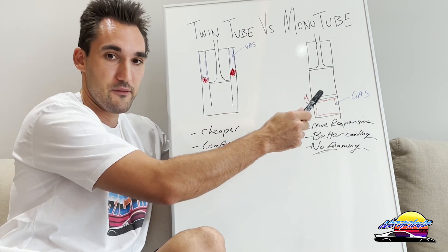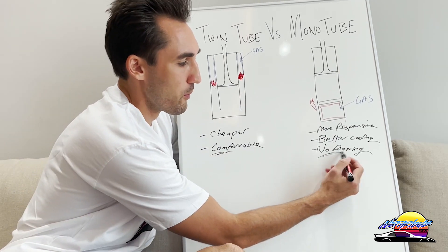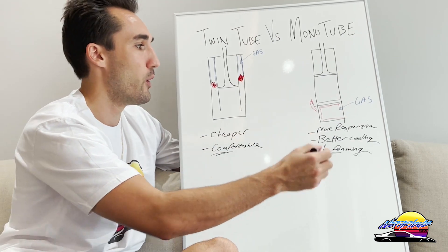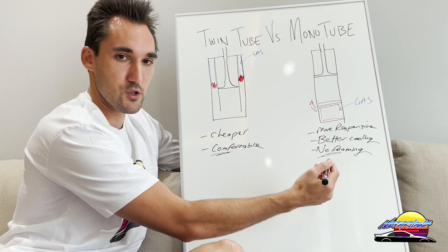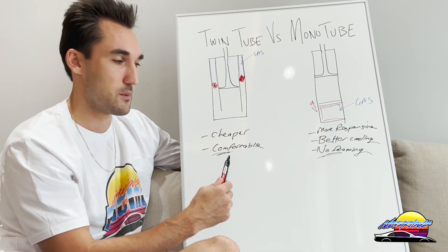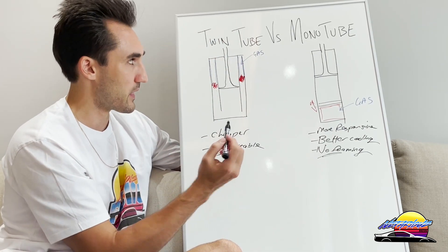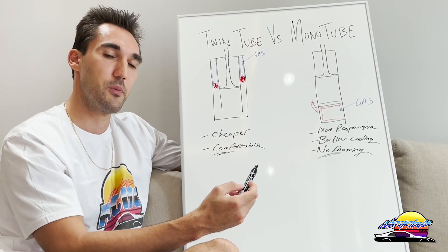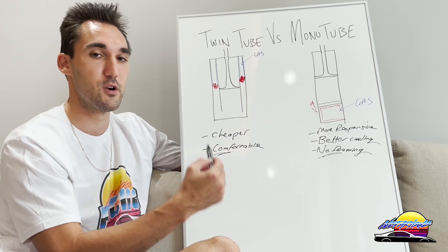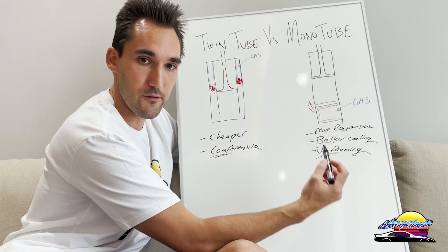With a twin tube you don't have that option — you can't mount them inverted, so you can't run inverted dampers, which also contributes to oil heating and foaming issues. Basically, you have to decide: do you want cheap and comfort, or more performance at a slight expense of comfort? If you're selecting coilovers for street use and want comfort while sacrificing a bit of performance, twin tubes can be a good option. An example is the Tein Flex Z — it uses twin tubes, is designed with better-quality oil to handle some track use, but won't be as good as mono tubes. It's cheaper partly because of the twin tube damper.